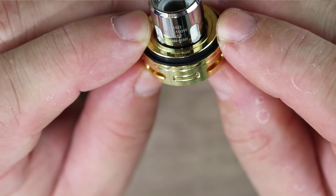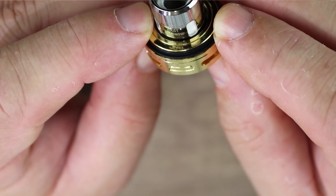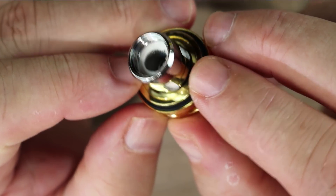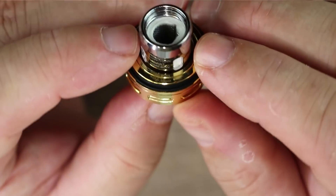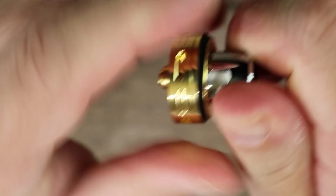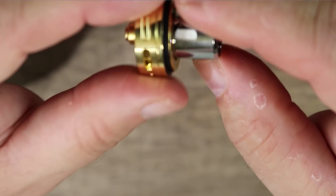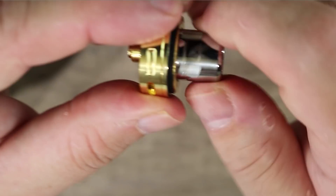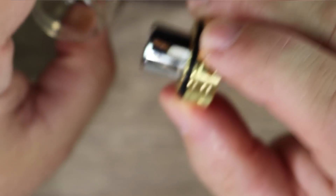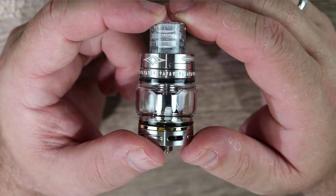The tank is held together by tension created between the coil, the base, and the chimney. Here we have the 0.15 ohm mesh coil, rated 40 to 100 watts, best from 50 to 80. You can see the mesh inside — nice job on that, plenty of cotton. Big juice slots, and threading on the coil and base is very nice. You basically prime your coil, put it back in, and fill it up.